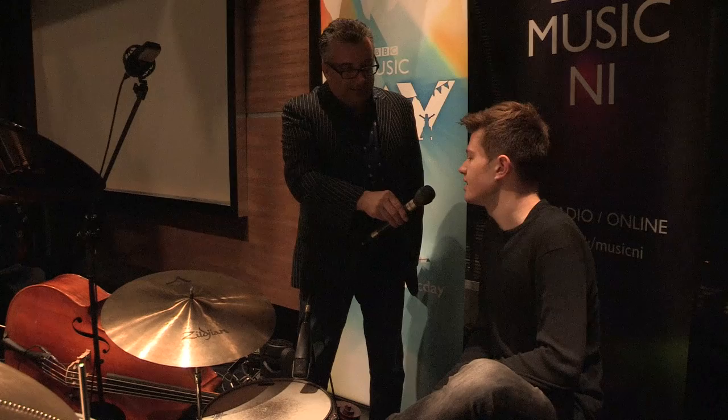Well, this is a jazz drum kit. Give us all an idea of how you approach a jazz drum kit rather than a rock one — how do you think about this kit?